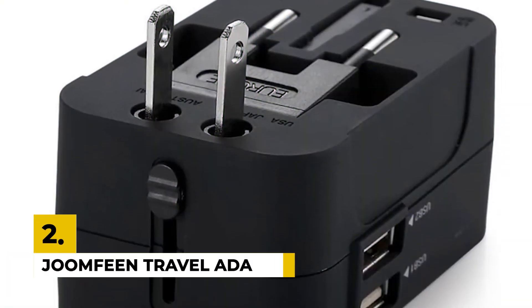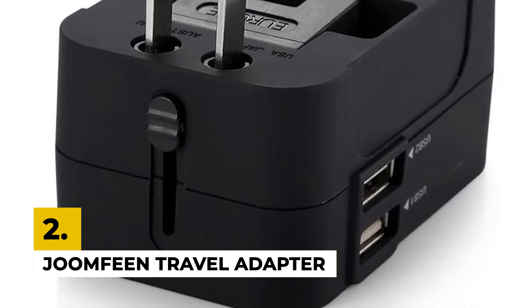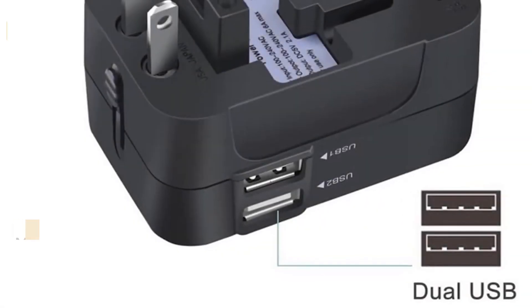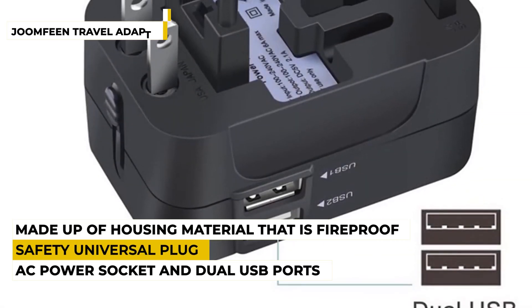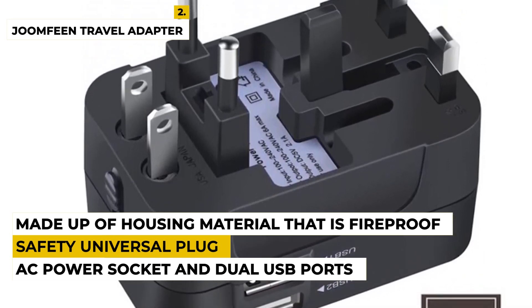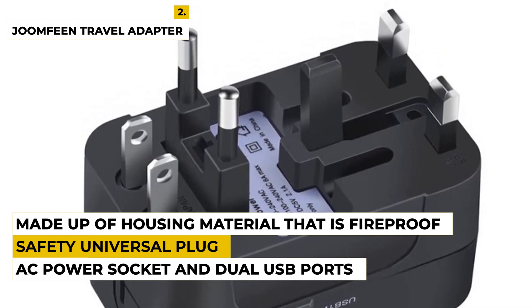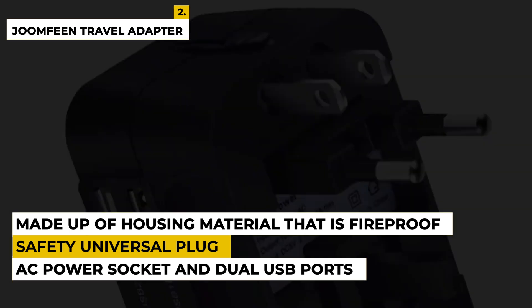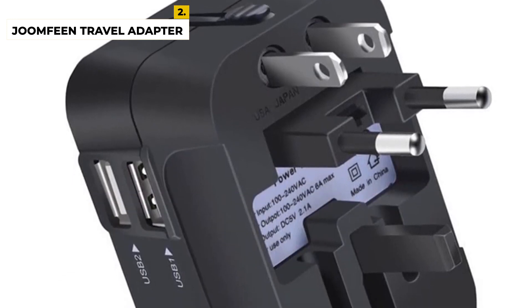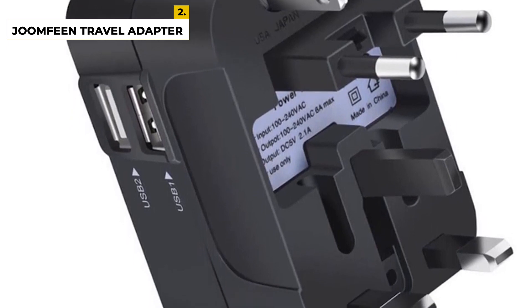The second number is the Joomfine Travel Adapter. This product is from the brand called Joomfine, which is a universal all-in-one adapter that connects to 150 countries all over the world. The dimensions of the product are 3.5x2x2 inches with a weight of around 3.21 ounces. This worldwide adapter allows simultaneous use of the AC power socket and dual USB ports — in short, you can charge three devices at once, which is really convenient in case of emergency. This product has 12 months manufacturer's warranty and has advanced technology.